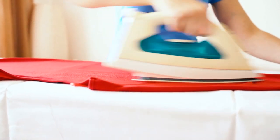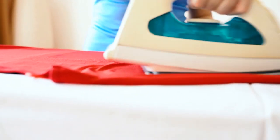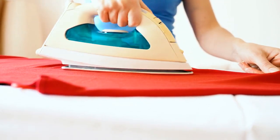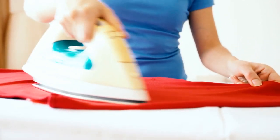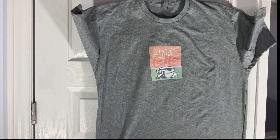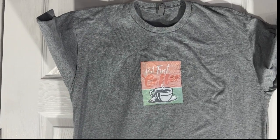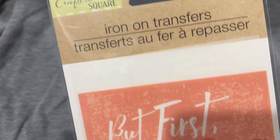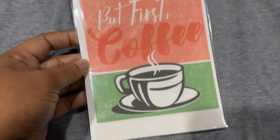Hi there, welcome back to SP Handmaids. This is Shibha Vivek. If you are new here, do subscribe and hit the bell icon to get notifications of my new videos. If you like crafting and are really interested in trying out making a t-shirt yourself, the dollar store is the first go-to place.